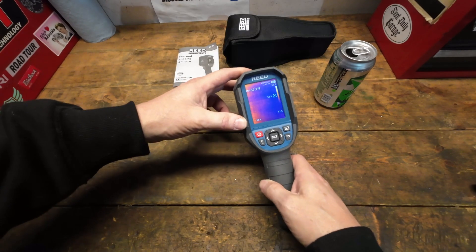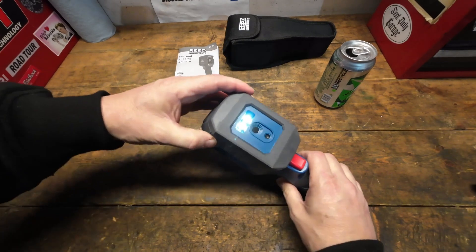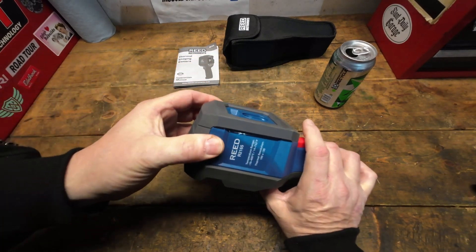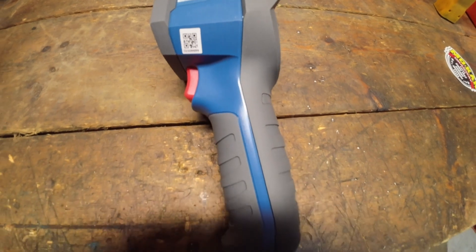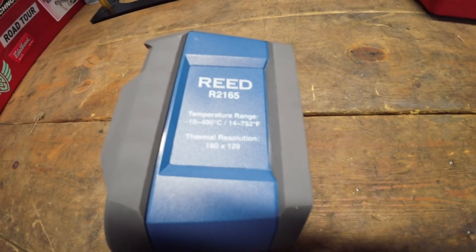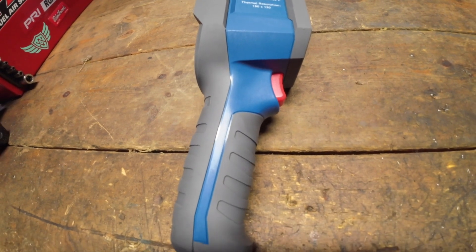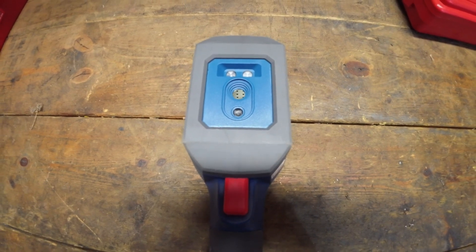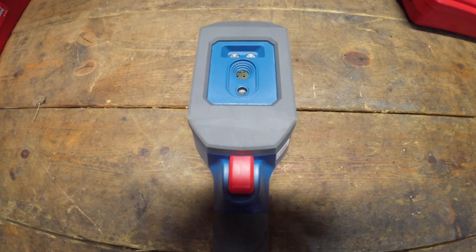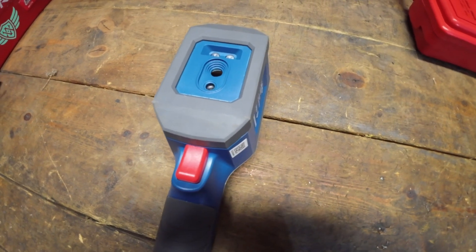There's also an LED light on there, which is beneficial in nighttime situations. Overall the pros list is pretty long. On the cons side: the cost is significant even for a DIY user — you have to justify whether you need it. The other con is no video capture, only still images.